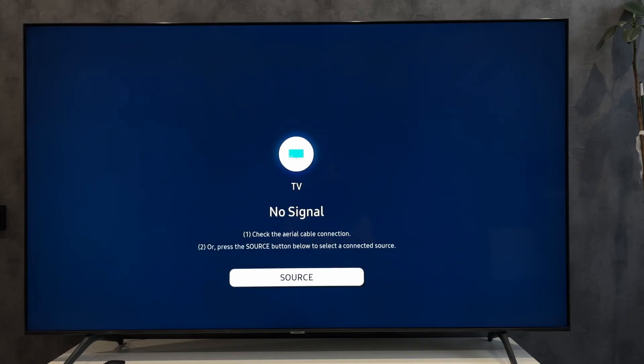Hey everybody, you are on the Geekbox YouTube channel. Today I will tell you how to use Samsung TV remote for Fire Stick. Let's go!